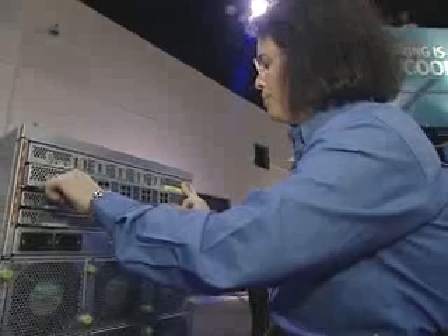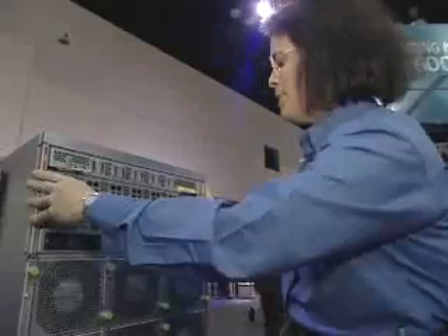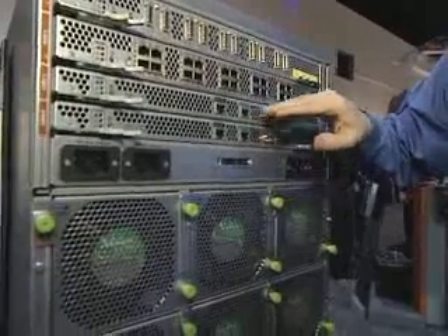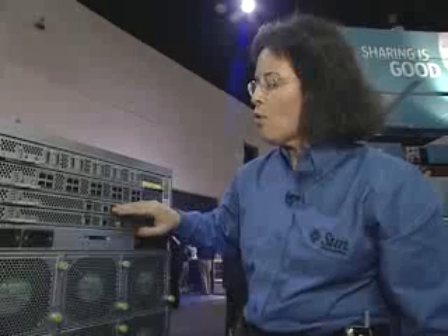This particular system is configured with Gigabit Ethernet and InfiniBand. It's also available with fiber channel. Below the Gigabit Ethernet modules are the chassis management modules. One is standard with the chassis; a second one is available for redundancy. You can talk to the system through the chassis management module with your favorite system management tool, or you can talk to the server modules themselves.